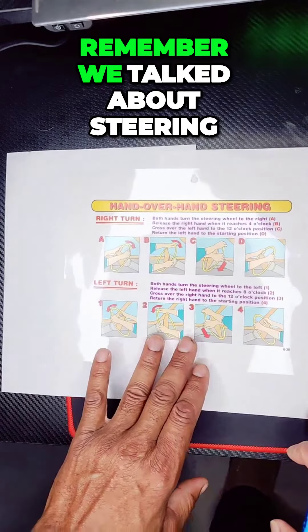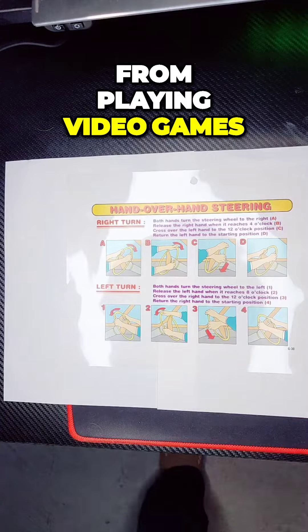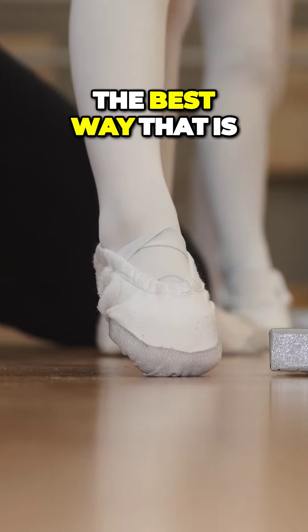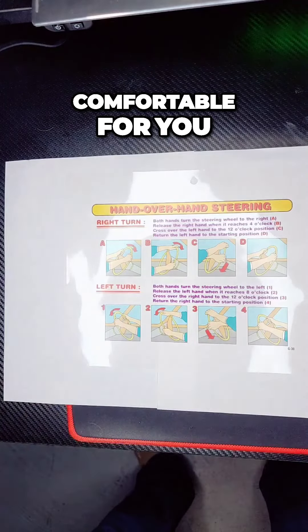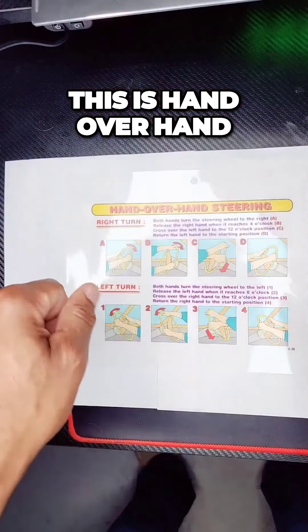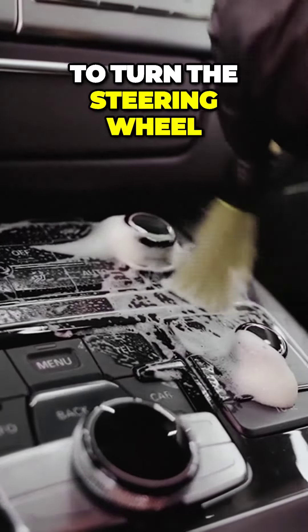Remember we talked about steering. You're going to learn from your mom, from playing video games, from me — you have to learn the best way that is comfortable for you. Each hand position: this is hand over hand, this is hand to hand. There's more than one way to turn the steering wheel.